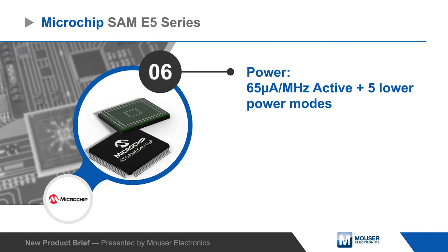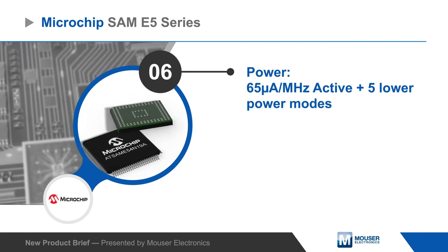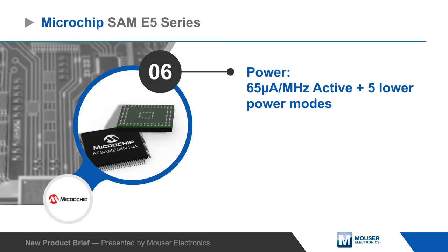This is complemented by a wide range of analog and digital peripherals modes as well as multiple power modes for efficient operation.